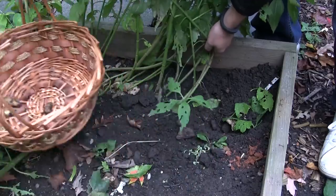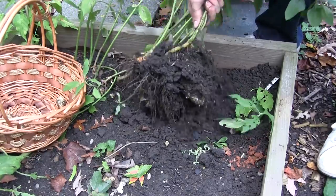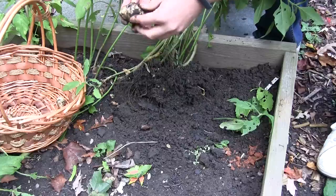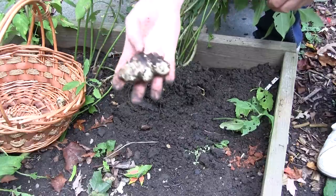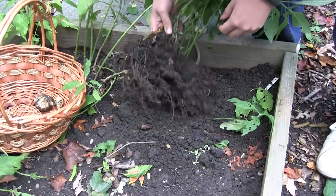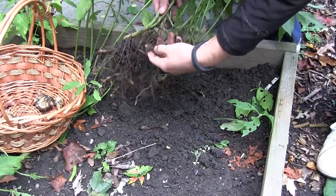I'm going to pull up this next one here, move this out of the way so you can see what we get. Wow, that's a big one! I don't know what that's like on the scale of sunchokes — I've seen them to be pretty large, but that's a good one in my eyes for the first year. That's pretty decent. I've seen them in the store and they're different sizes, so I don't know what the scale is for a big one versus a small one, but I'm very pleased with that.